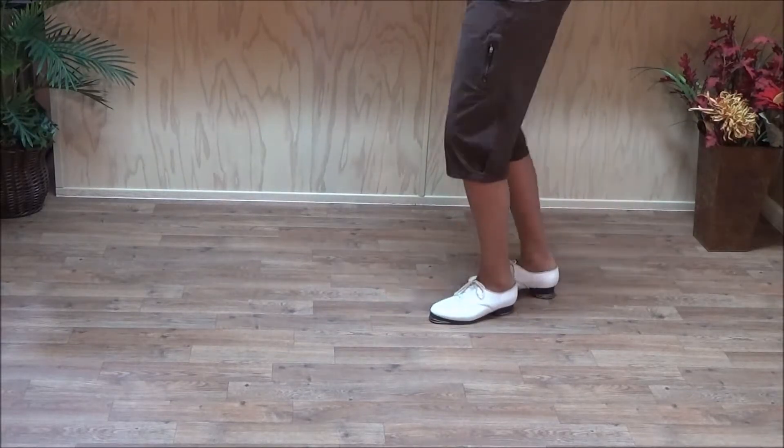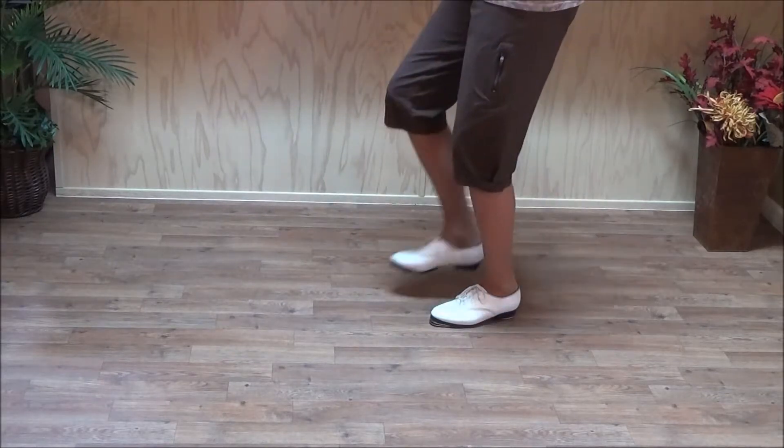So it starts: double step, heel, heel, ball, ball, heel, ball, stamp, stomp.